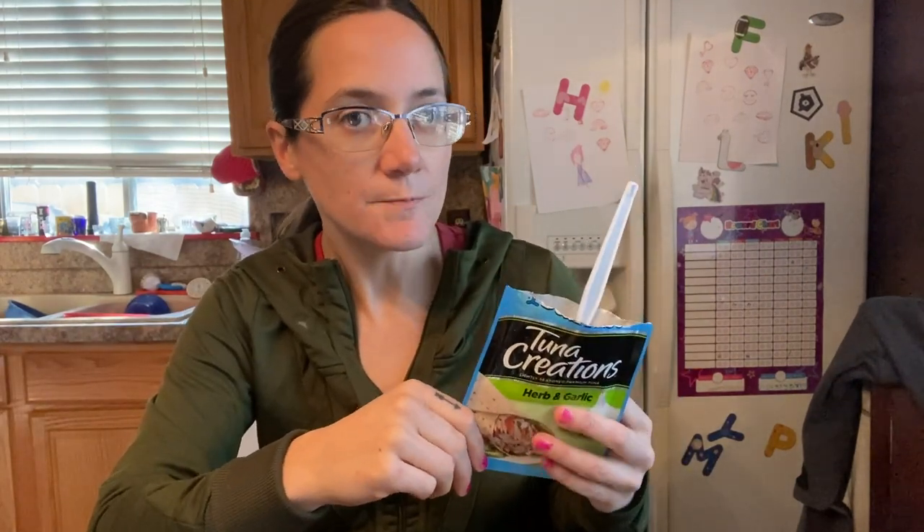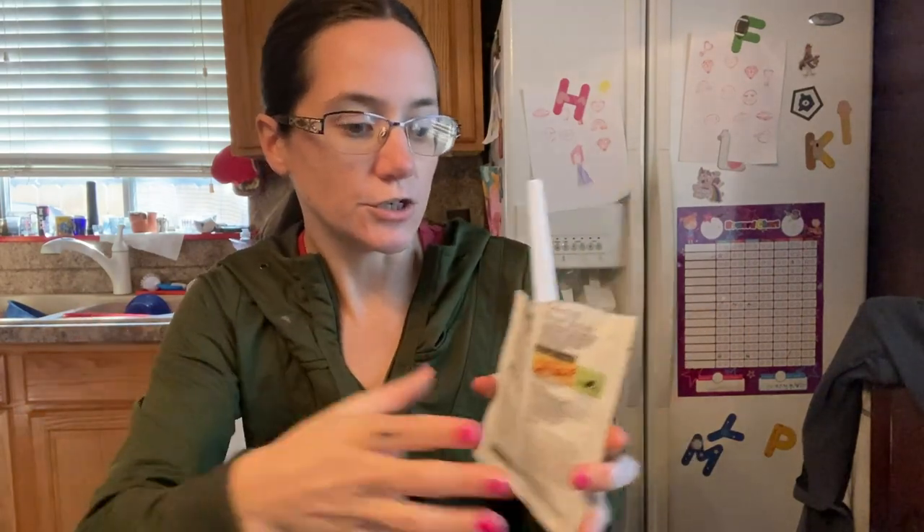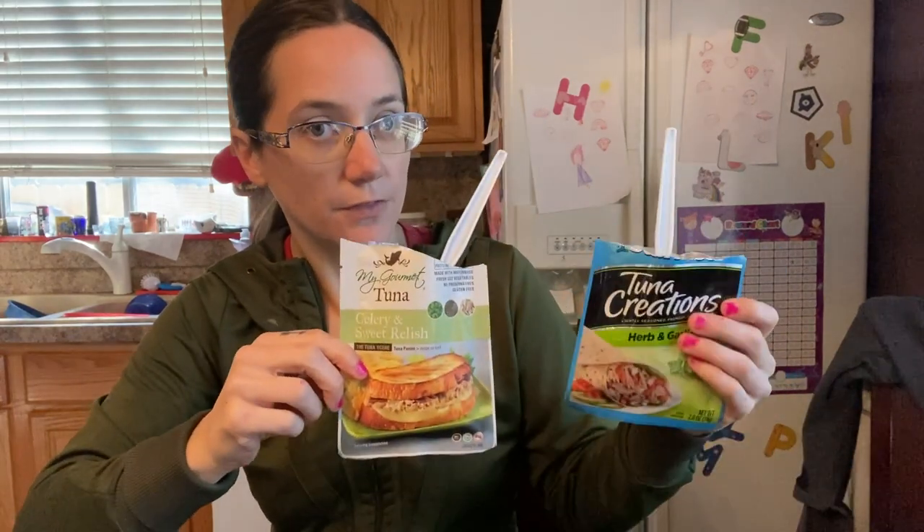There's going to be a trade-off no matter what. Star Kissed is readily available in stores — it's about $1.20 anywhere from $1.50, and I've seen them as much as $1.75. These My Gourmet come out to about $2.60 a pack — it's like $32 for a 12-pack on Amazon. Use my code down below to get a little bit of a discount. Again, there are trade-offs. What's important to you — is just the price point, or are the ingredients important to you?